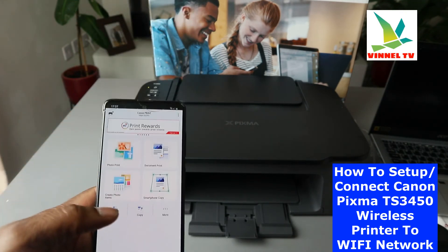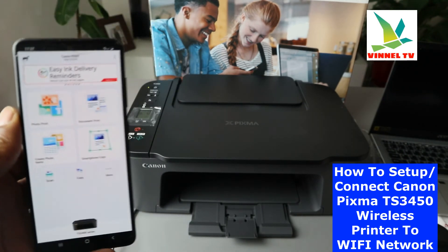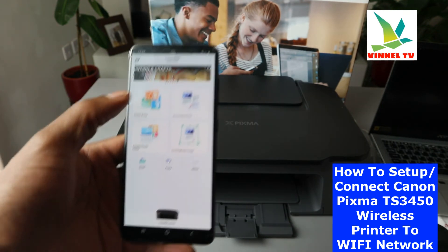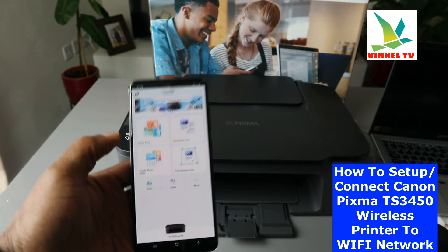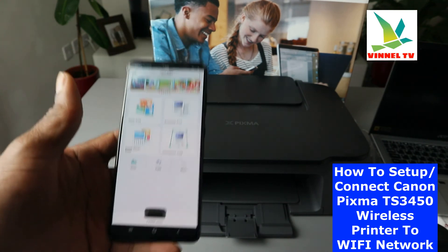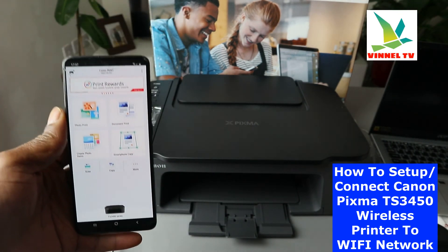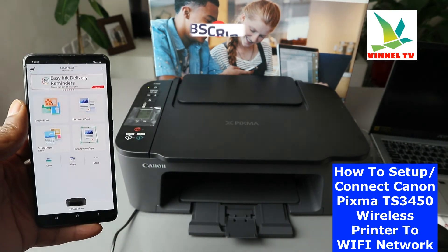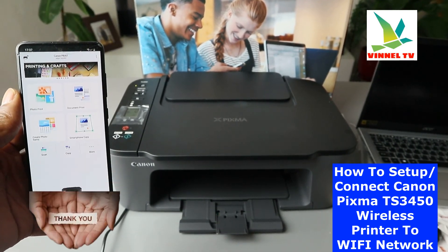On my next video I'm going to show you how to scan a document, but this is how to connect this printer to Wi-Fi network. You just need to download the Canon Inkjet SELPHY app on your mobile device, put in your network password, follow the instructions as I did, and connect the printer to Wi-Fi. If you're happy with this tutorial, please consider subscribing — it helps the channel. Thank you and stay blessed.